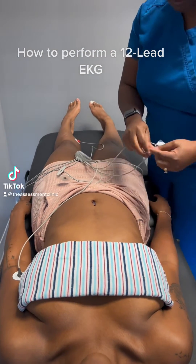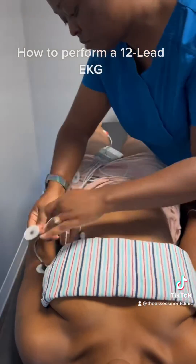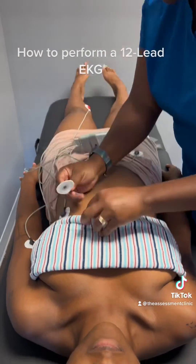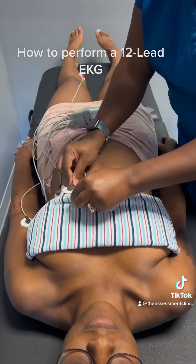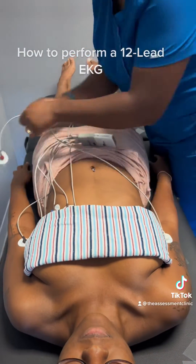Hi guys, today we are performing a 12-lead EKG on a female and a male. Although it is called a 12-lead, there are only 10 leads — one lead for each arm and one lead for each leg.